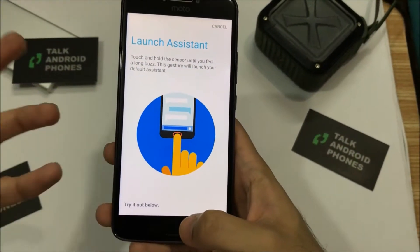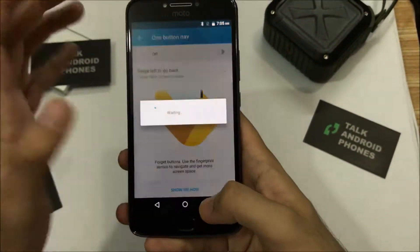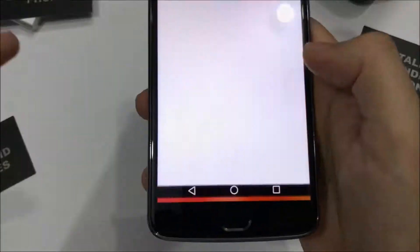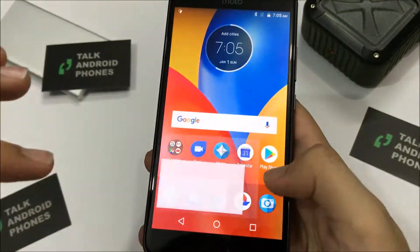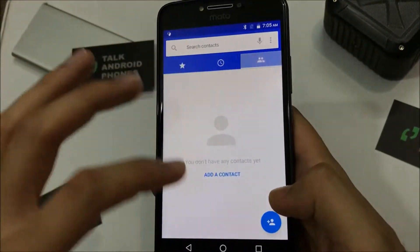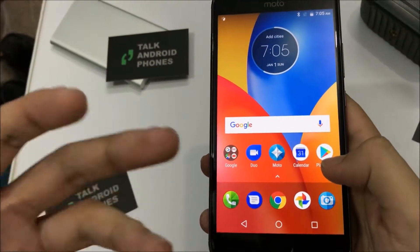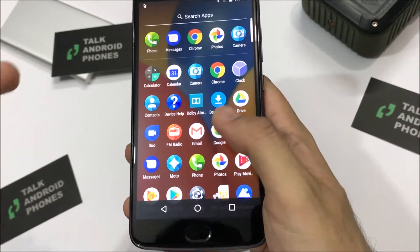You can also launch Google Assistant from it. Other than that, you have a stock Messenger app. The theme of the apps inside is quite stock, but if you look at the icons they have Moto's own subtle theme — you really don't feel it much.